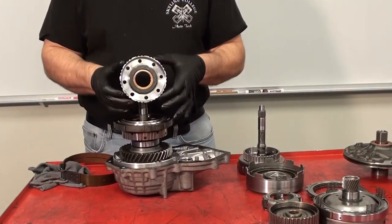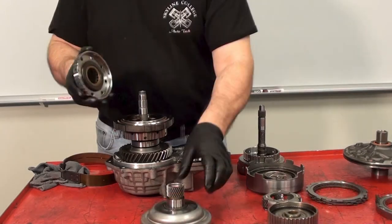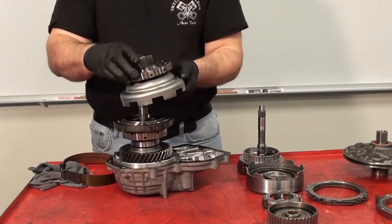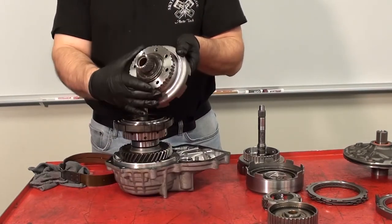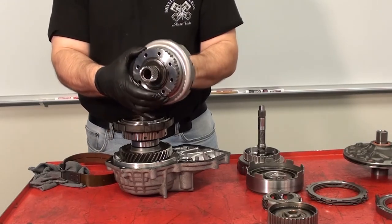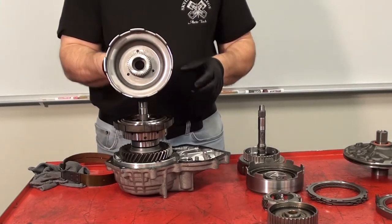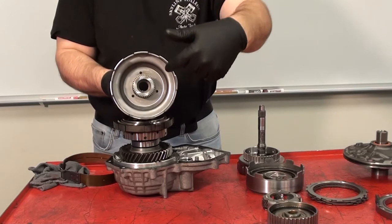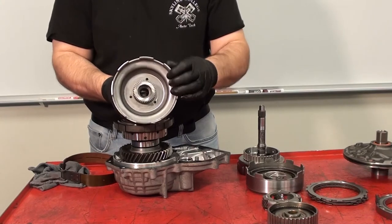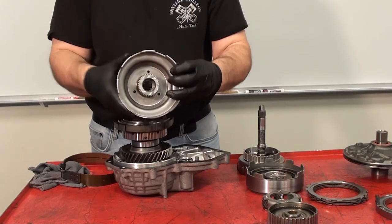The B2 clutch pack went around the number 1 one-way clutch, also designated as F1. The number 1 one-way clutch sits on the sun gear and interacts with the sun gear. When I hold the number 1 one-way clutch like this, it allows the sun gear to rotate one way but prevents the sun gear from rotating the other way. The proper way to view the operation of the one-way clutch is to look at the sun gear from the front of the transmission. You can see while I hold the one-way clutch, the sun gear will turn clockwise but it will not turn counter-clockwise.